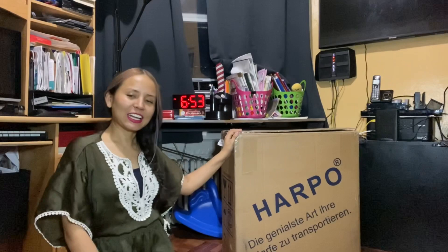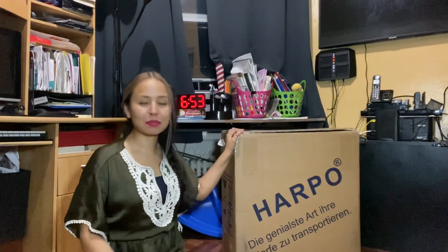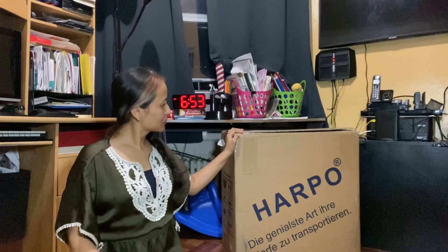Hello everyone! Hola a todos! This is Andrea and today I'm going to be unboxing my new Harpo trolley. Hoy día voy a sacar de la caja mi nuevo carrito de harpa que se llama Harpo. Y estoy muy contenta. I'm very excited.